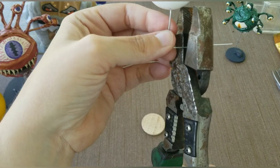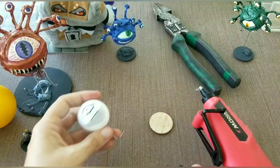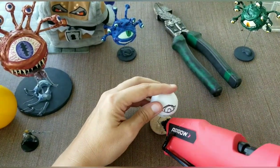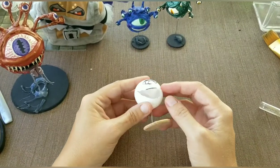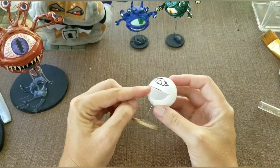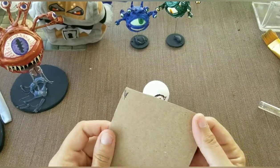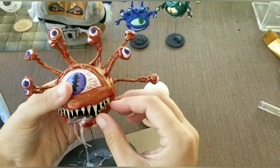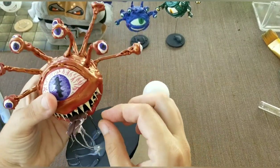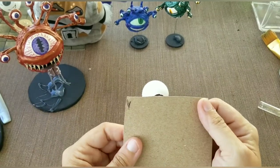Use your wire cutters and just snip off the excess. Once you have the head attached to the base, you're going to want to work on teeth. I'm going to use this thin cardboard. For the teeth on these, I use the plastic that I have, but I realize that some of you may not have that plastic, so we'll just use the cardboard.